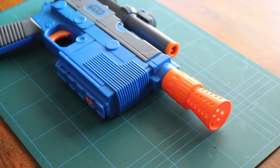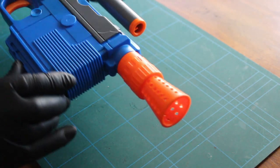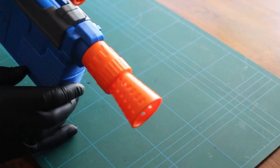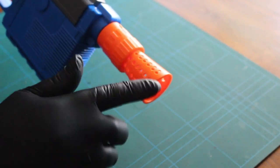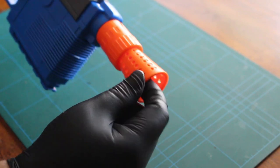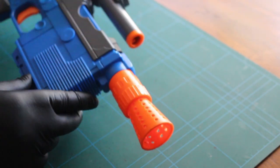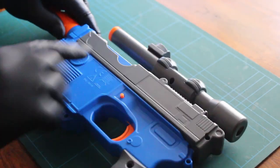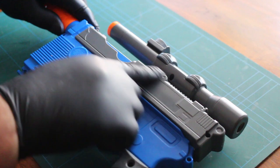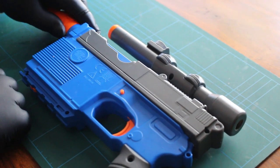Right then, that's the holes drilled out in the end and as you can see it looks a lot better than when we started, which is nice. I will need to give all that a rub down in there to smooth it out, but that's the drilling done. So next I think we get this gun apart — I want to take this part off, so let's break it down and have a look.